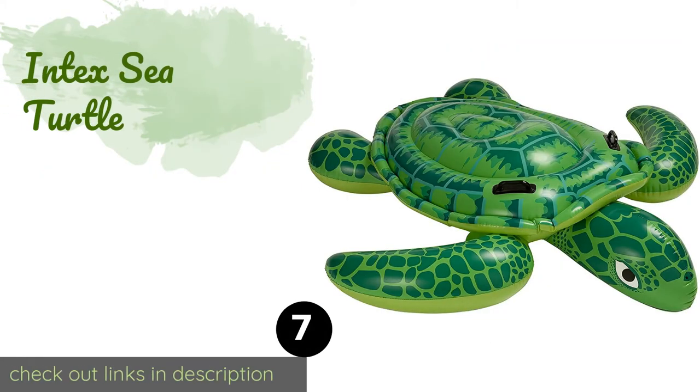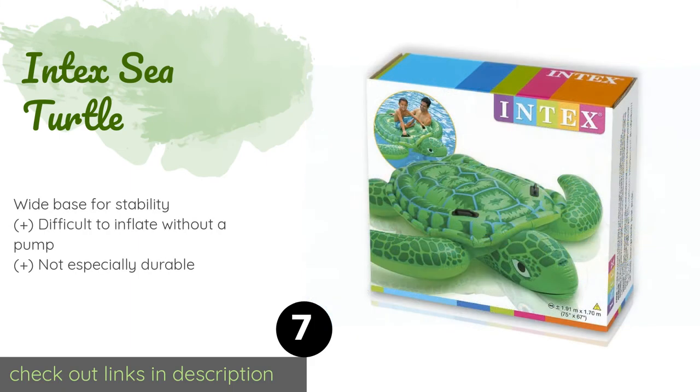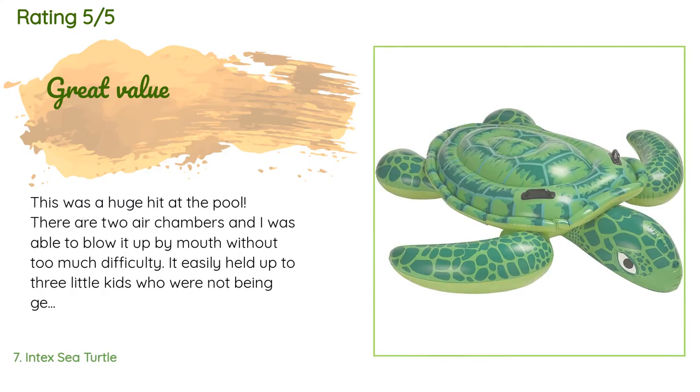The next one is the Intex Sea Turtle. The massive Intex Sea Turtle doesn't look thrilled about its new life as a toy, but your youngsters won't care — they will happily go for a ride while holding on to the easy-to-grip handles and floating safely on dual air chambers. This product is available on Amazon for $12, and there are 532 reviews with an average rating of 4.3 stars.